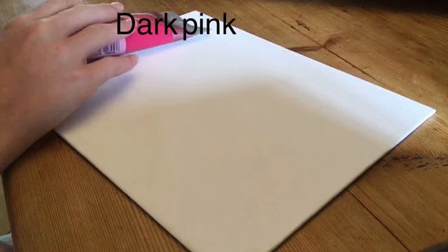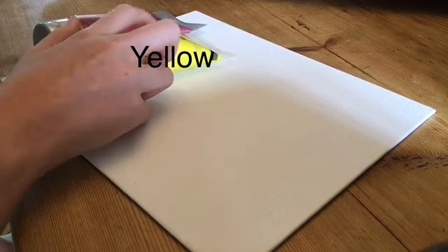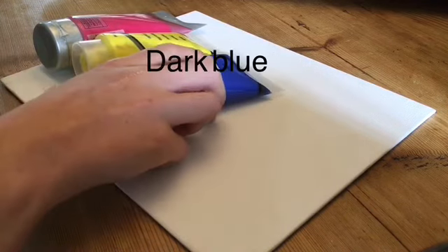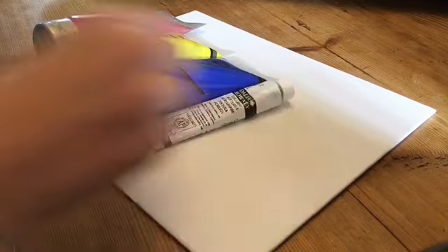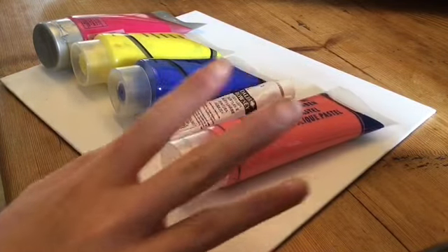So the colours I'll be using are dark pink, yellow, dark blue, white, and light pink — and you can also use whatever colours you want.